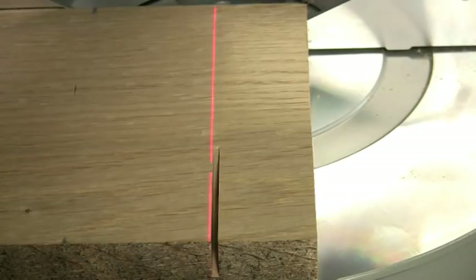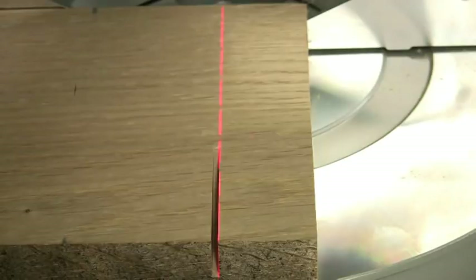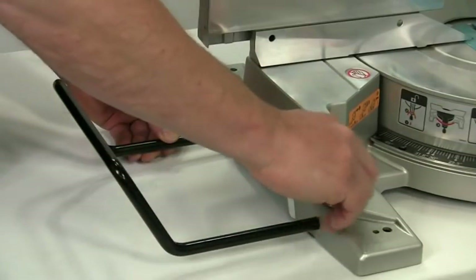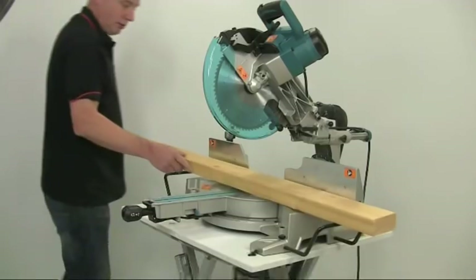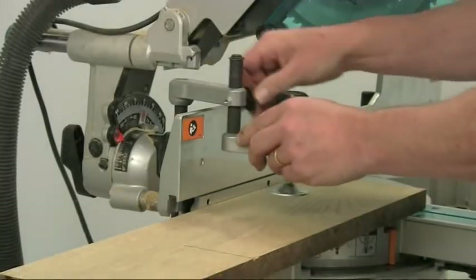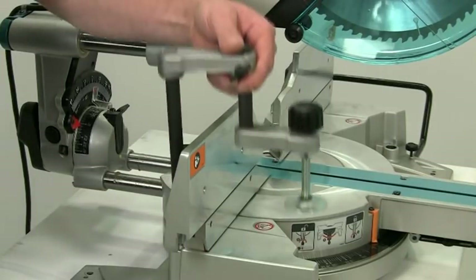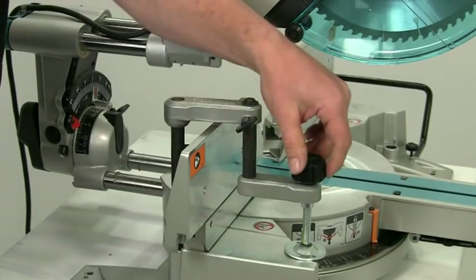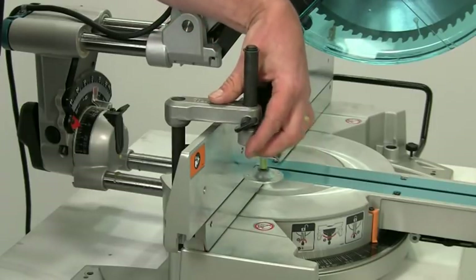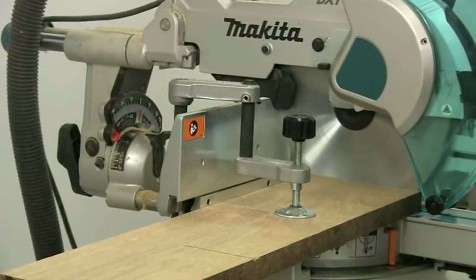For long work pieces, pull-out extensions provide additional support on either side of the blade. For safer work holding, the saw is supplied with a vertical clamp that can be fitted on either side. It just drops in place and can be easily adjusted to hold a range of different size work pieces. This should always be used to hold the work piece.